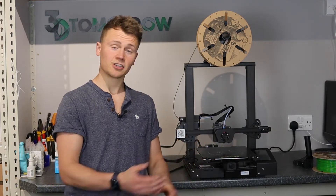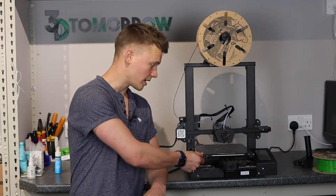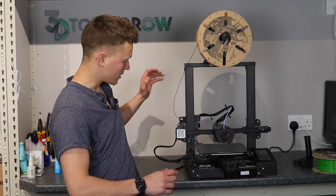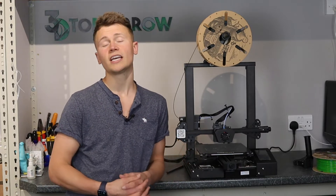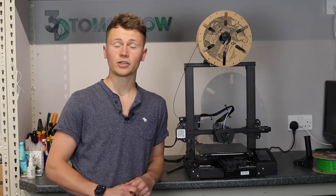In terms of specs, it is a bed slinger design so it has a moving bed. It is a Bowden setup so the extruder is placed away from the print head. It has a 24 volt power supply, a 32-bit silent board, and a 350 watt power supply.